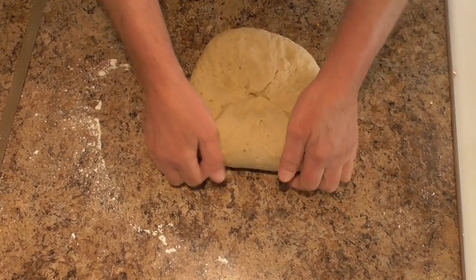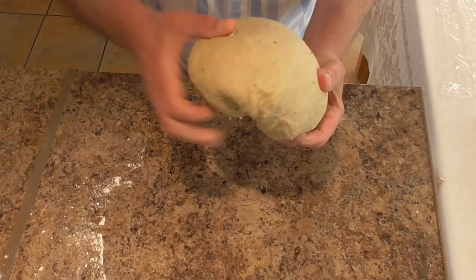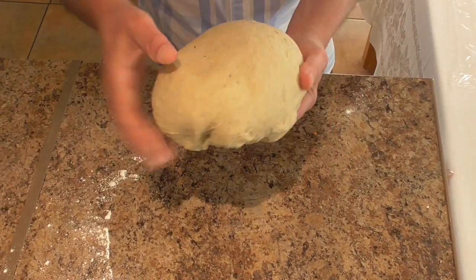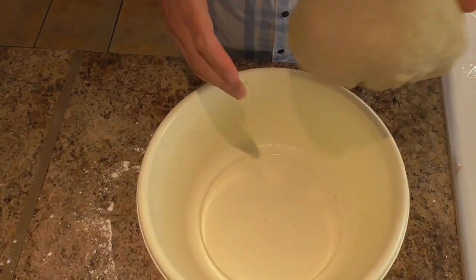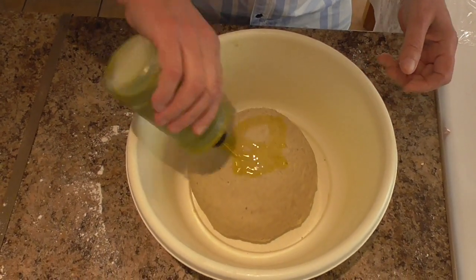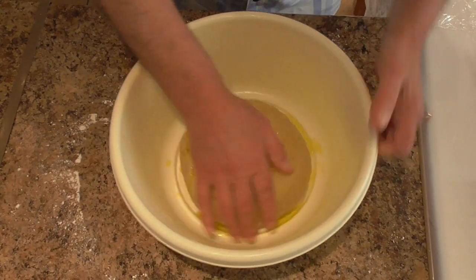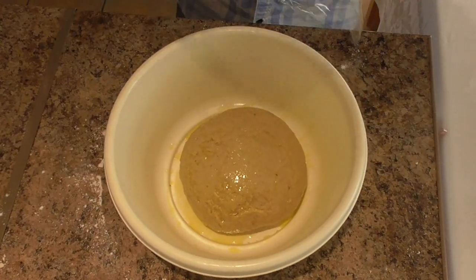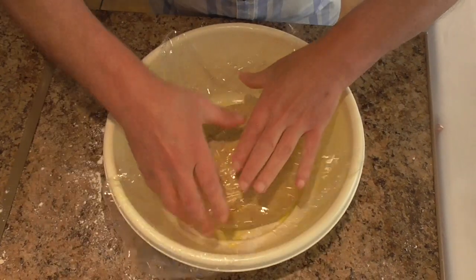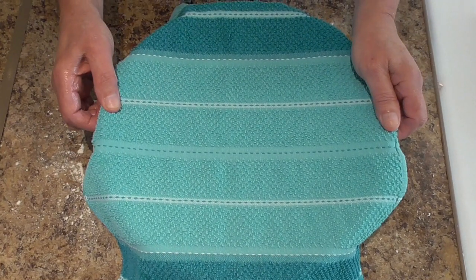After kneading for 5 to 6 minutes, put it back in the bowl, brush it with some olive oil, cover it up with cling film and a tea towel, and put it in a warm place to rest for an hour.